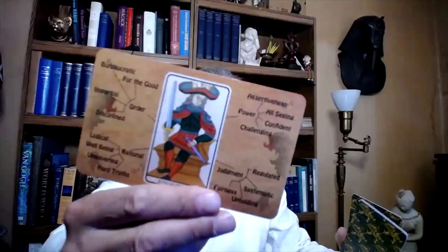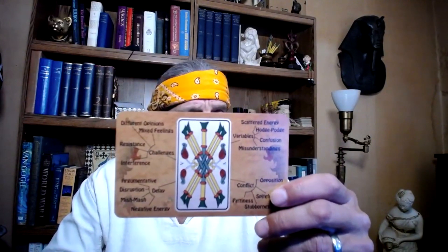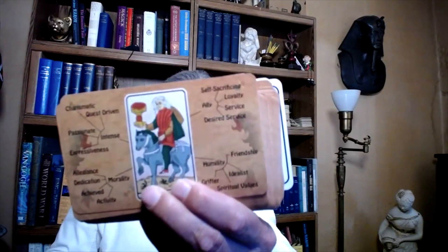Each one of the 78 cards has a group of keywords around it showing the meaning of the card. What keywords allow you to do is drift off into meanings that are going to work well for your particular reading at the time you're doing the reading. It helps you see meaning that would be helpful for the client as you read the cards.